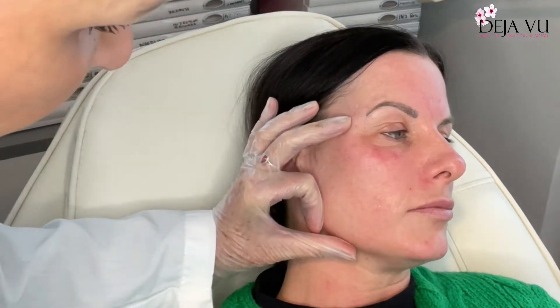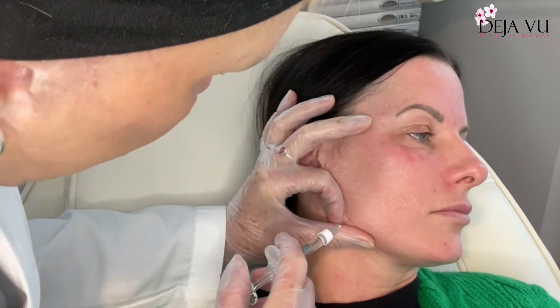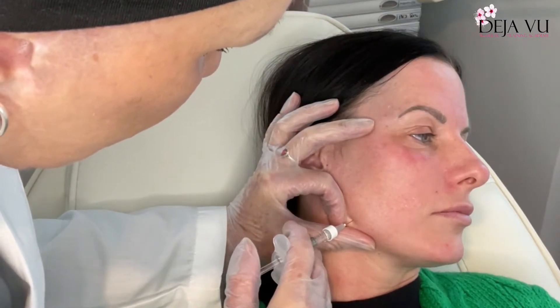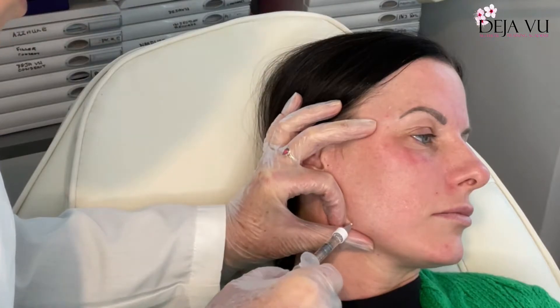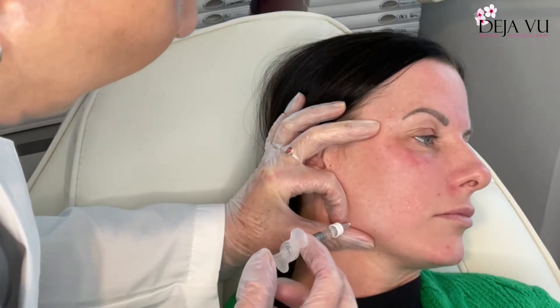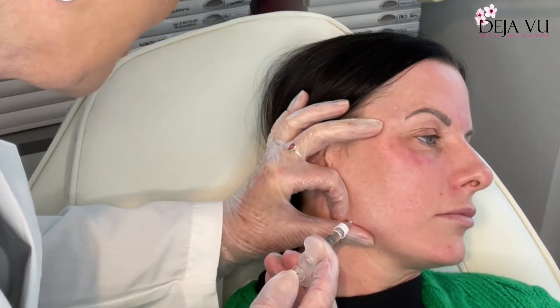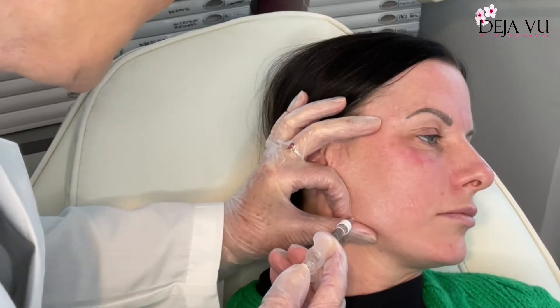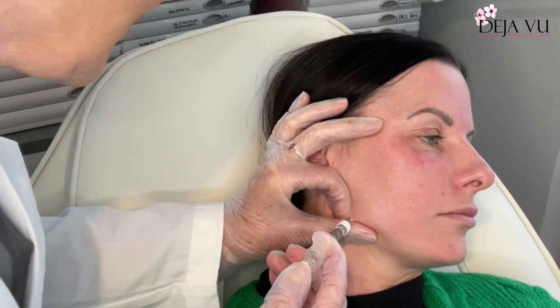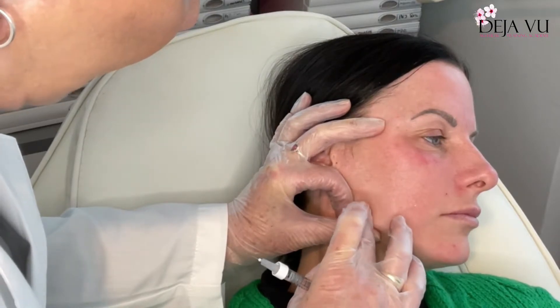I'm going to use M4 Plus, putting my fingers in a shape like that on the mandible. Let's get this dead right — going down to the mandible, aspirating. I'm going to put about 0.3, 0.2, 0.3, right down to the bone, pressing in as I go. Take it out very slowly, then gently press this down.